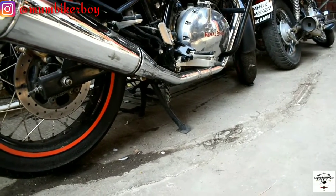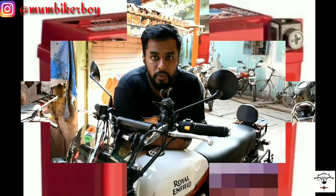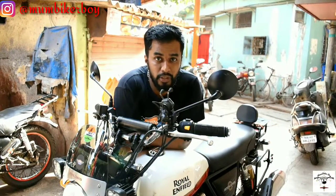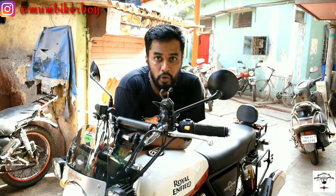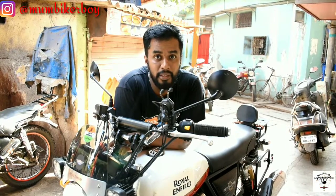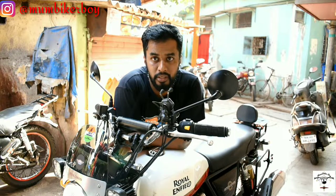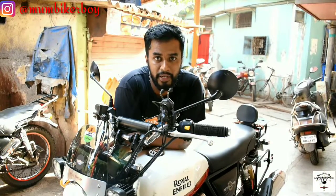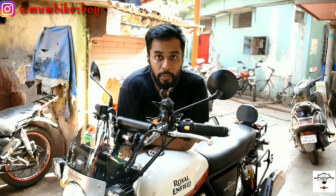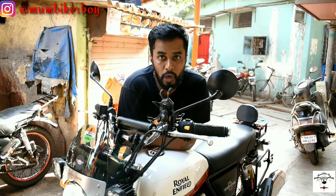The battery has to be charged every week, so you need to turn on your bike weekly. When you start your bike, it has to be idling for at least three minutes, and then you can ride the bike a little for another two minutes — so approximately five minutes is what your bike needs to be on. Please do not rev the bike too much because that's going to cause discoloration of the exhaust pipes. Let me show you how that has to be done.